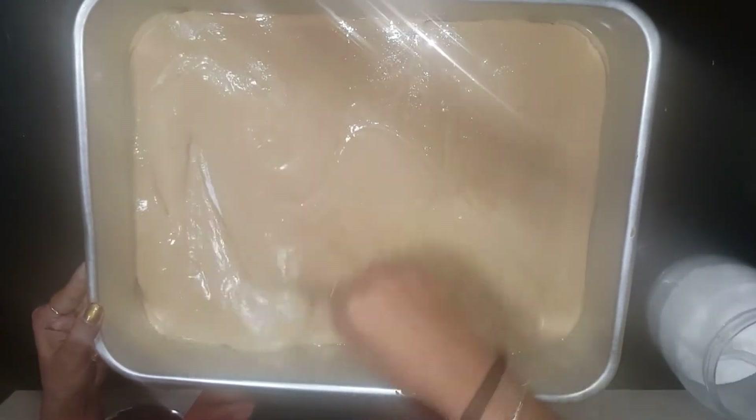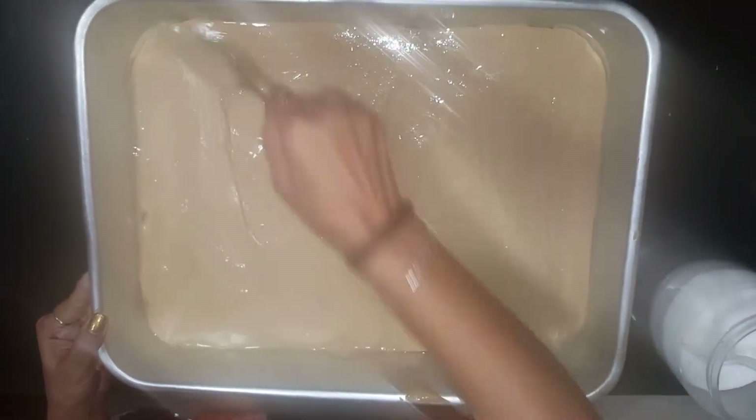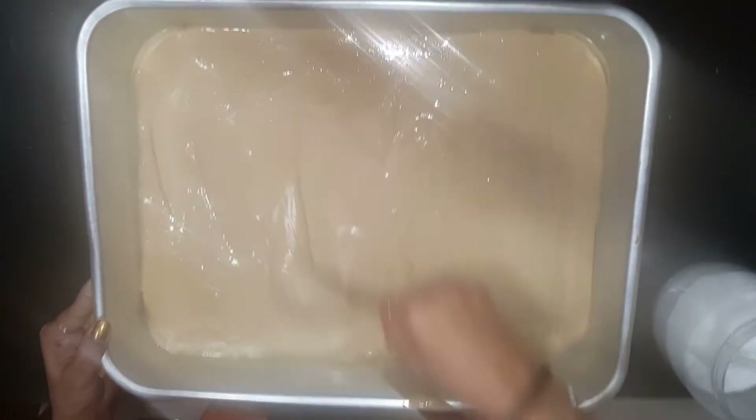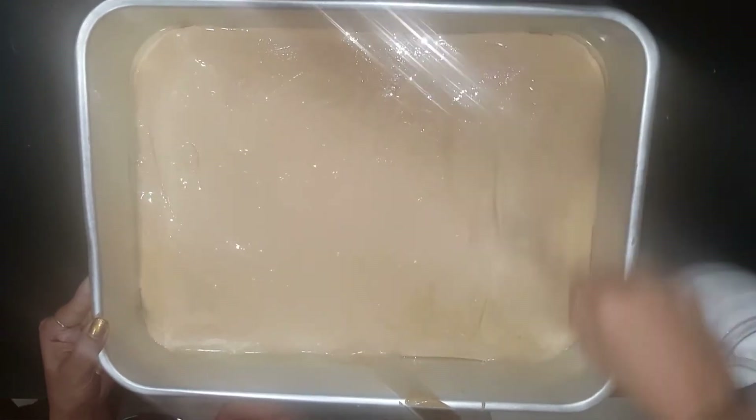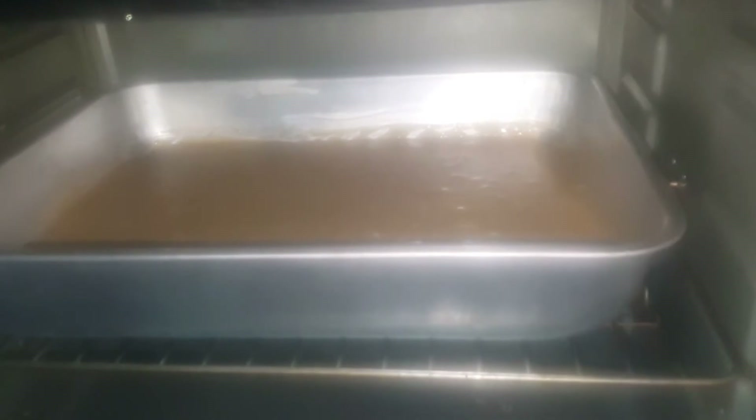We already preheated our oven around 15 to 20 minutes back at 250 degrees Celsius. Now we are going to shift this tray into the oven. Our oven is hot, so we are going to place our tray inside and close the oven for 30 to 40 minutes.